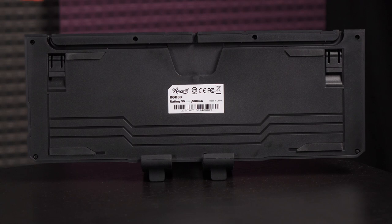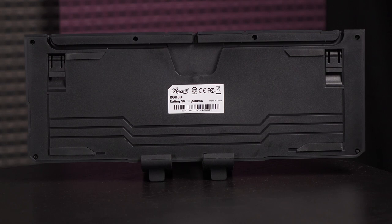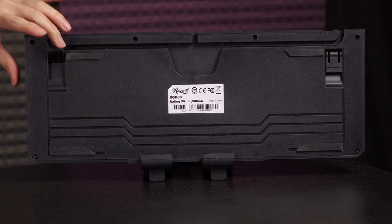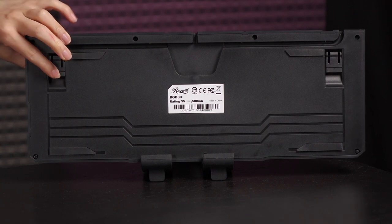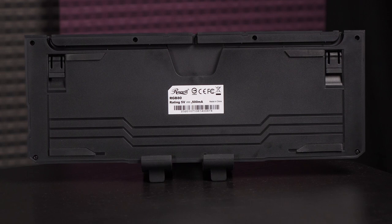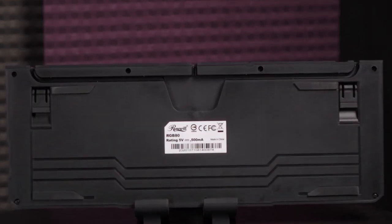Here's a look at the bottom of the keyboard. You get some rubber feet to keep this unit in place when it's on a smooth surface. It also comes with angled feet with rubber ends, so it grips and gives you a different height depending on what you prefer in terms of comfort. And what's really cool is that you get cable channels — more keyboards should incorporate this.